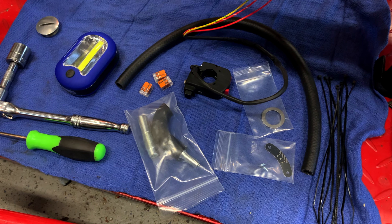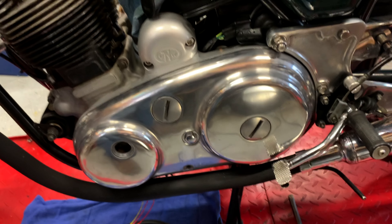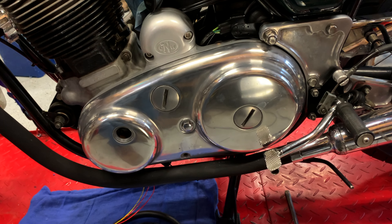A better view of that — but there it is. It's beautiful. I think it's beautiful.